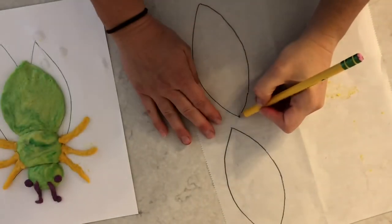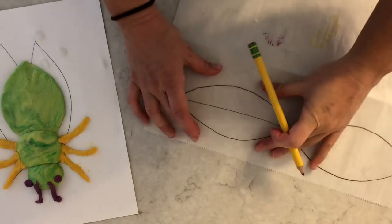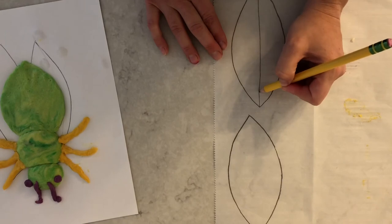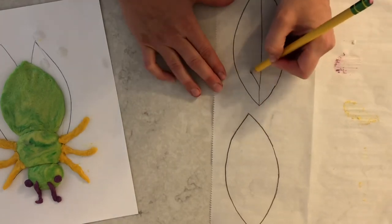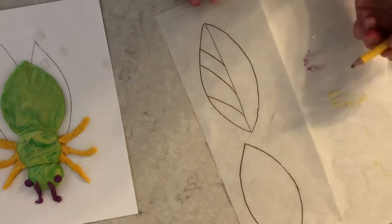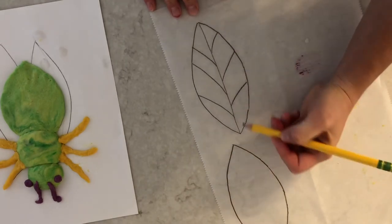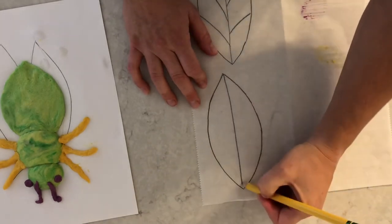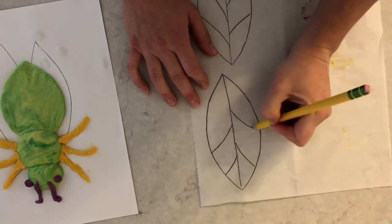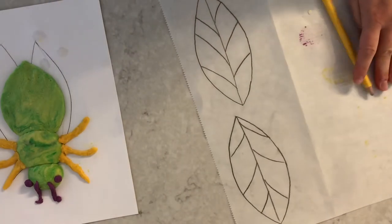Now I have two wings and I know they're the same because I traced them on the same sheet of paper. I'm going to draw a line down the middle — now it kind of looks like a football or some lips — then draw some lines coming off that middle line curving down to the end. This is really just like how you might draw a leaf. I'll do the same veining on the other wing. Now all I have to do is cut out my wings.